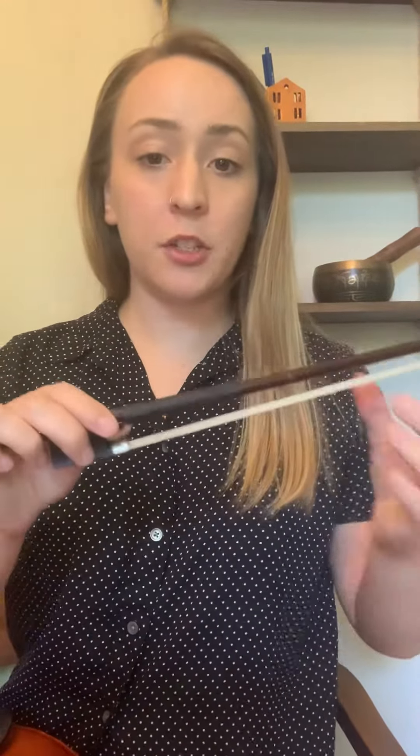Alright guys, today we're talking about bow hold. So if you've got your bow in front of you, remember that with the bow you don't want to touch the bow hair, so we're gonna keep our fingers away from that bow hair.